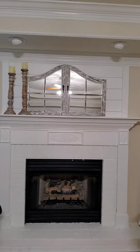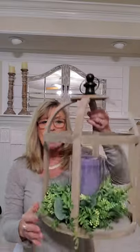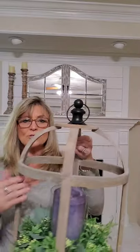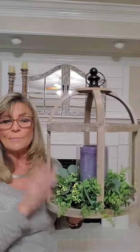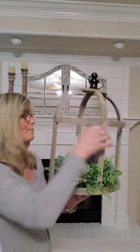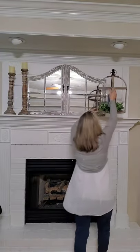Now that I have my candle holders up there, I want to balance this side out. Since I have heavy items on one side, I want something on the other. I'm going to place my lantern that I purchased at Kirkland's — I added my DIY wreath to it and a blue candle. I have the wreath tutorial up on my blog and I'll link that below if anyone wants to see how I made it. I'm going to place that on the other side of the mirror.